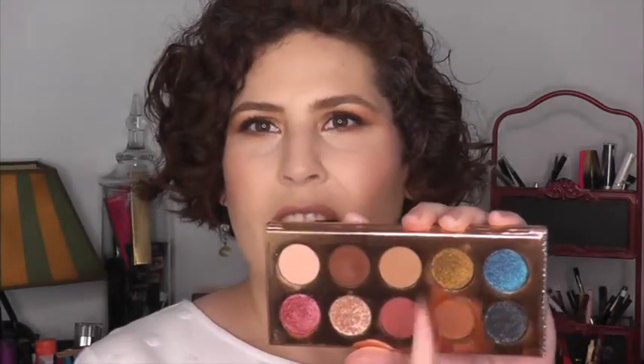The formula on the inside — the mattes are beautiful. They blend so well, and I think that's true across the board for Dose of Colors mattes. There are five metallic-y shades and five mattes. The mattes are good, but there are good mattes from a lot of different companies — ones that blend well, ones that are pigmented.